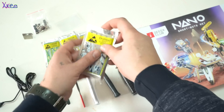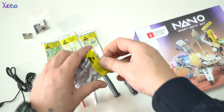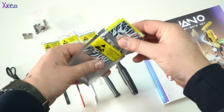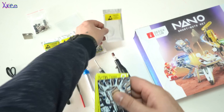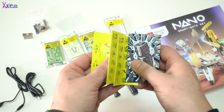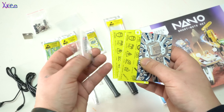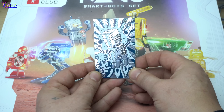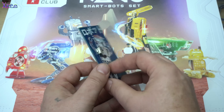There are 7 different robots in the set, and they are printed circuit boards about business card size. Now let's build them. The first one is a basic beginner project — Otaku, a vintage Japanese robot car. For this one, just a battery holder and LEDs need to be soldered.